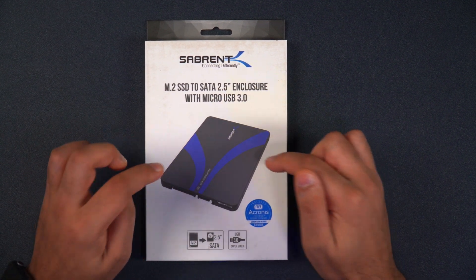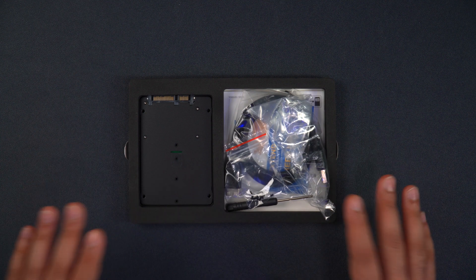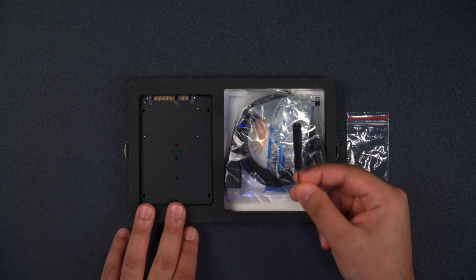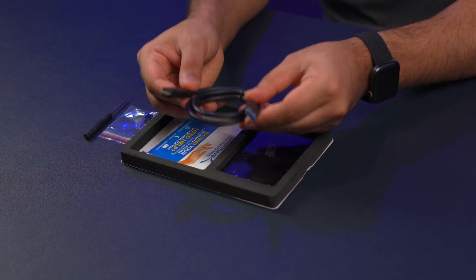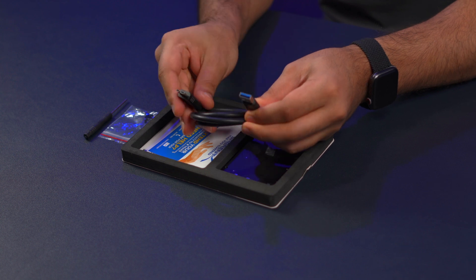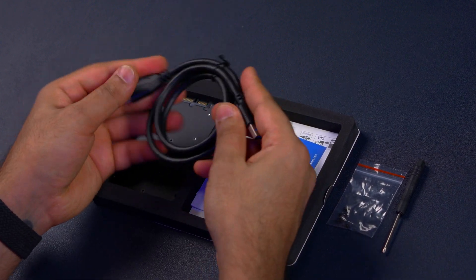Let me open up the packaging and show you what this includes. There's a little bit more going on here — we've got the same screws and screwdriver included in the other one, and then we have the USB cable. This is a Sabrent branded cable with a micro connector on one end and a USB Type-A connection on the other. It's a nice thick cable and definitely durable.